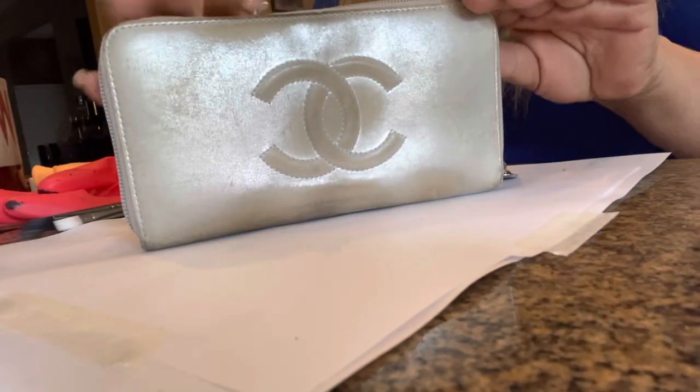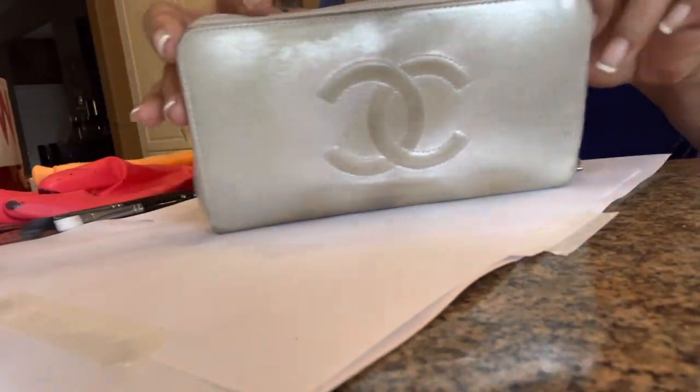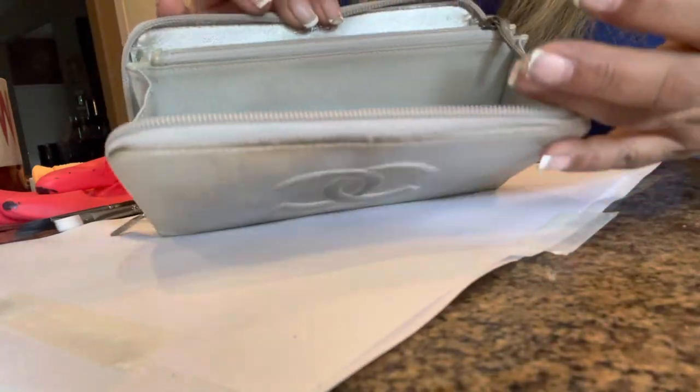Hi, welcome back to my channel. I'm Gia and I'm Lux4Less, and today's video is the transformation of the Chanel zip around wallet.